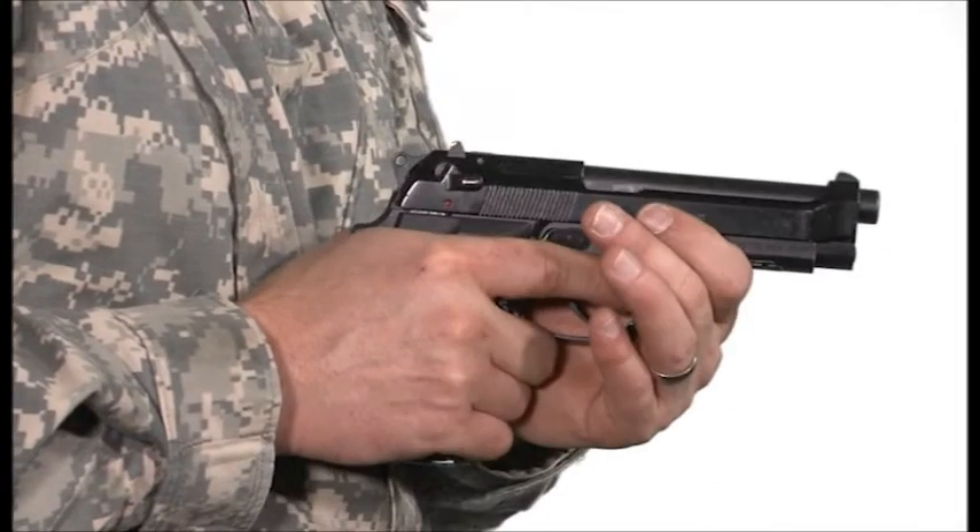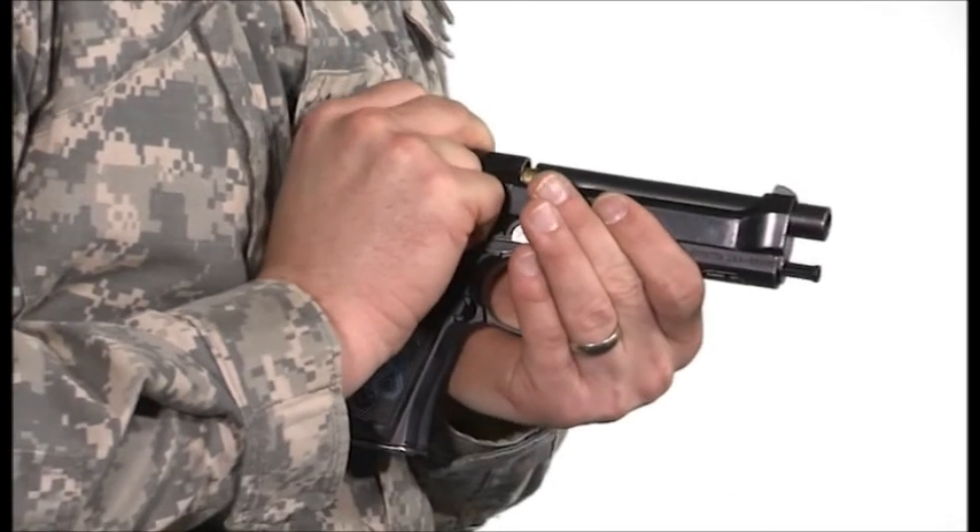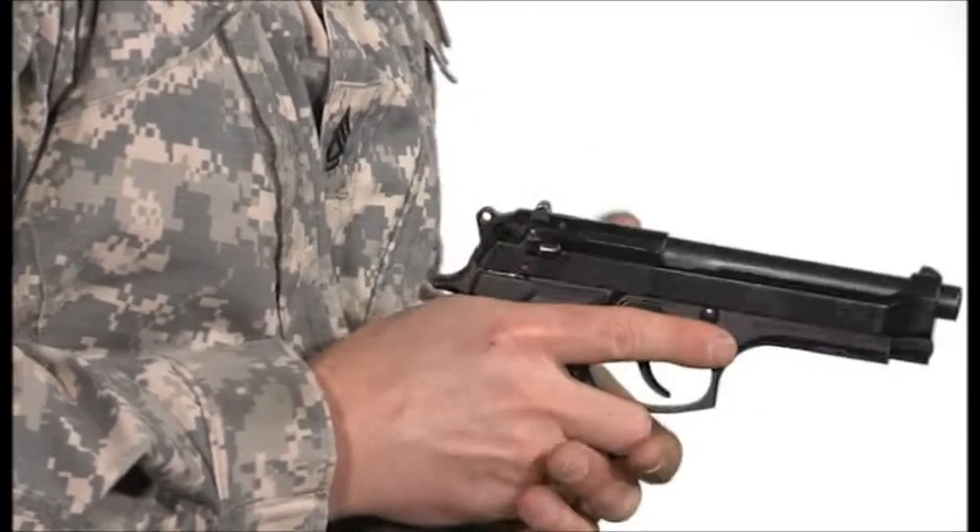One method is to grab the lower receiver under the barrel with the support hand, keeping the firing thumb in place and rotate the firing fingers up over the top of the pistol, grasping near the rear sight, pulling back slightly on the slide to see the chambered round. Once the pistol has been loaded, make sure it is decocked and in the carry position and reholstered.